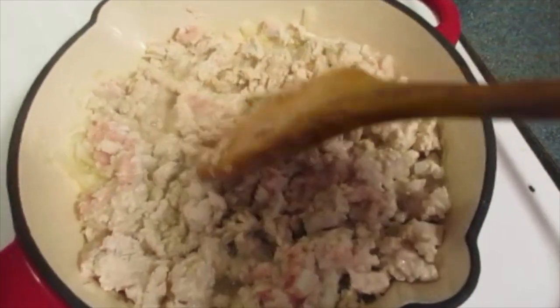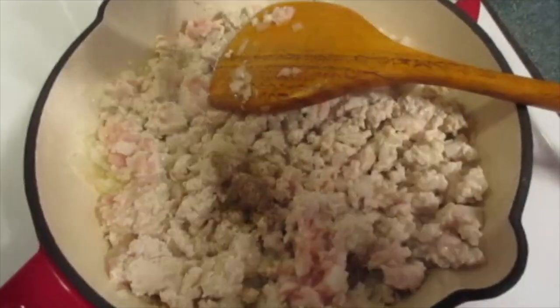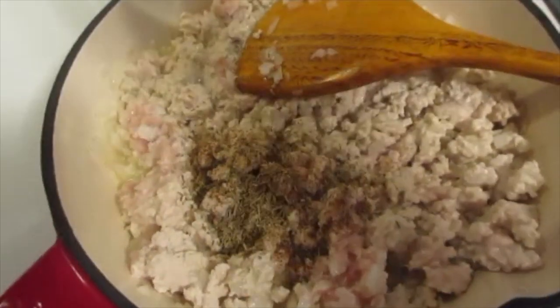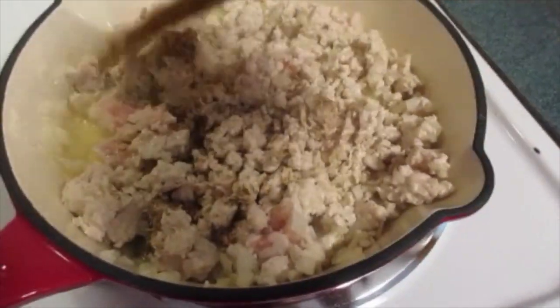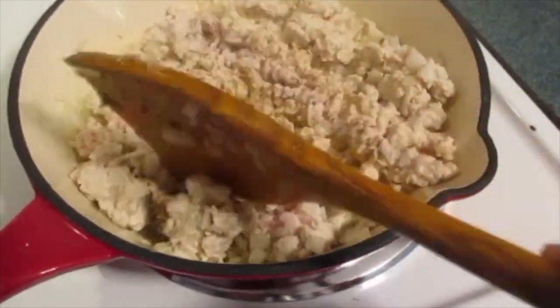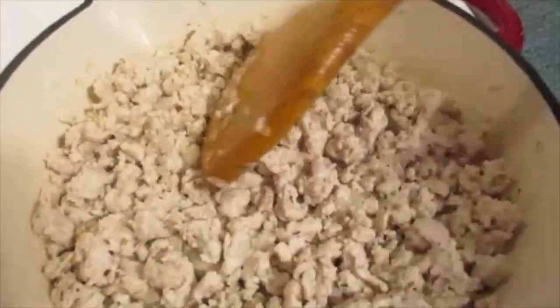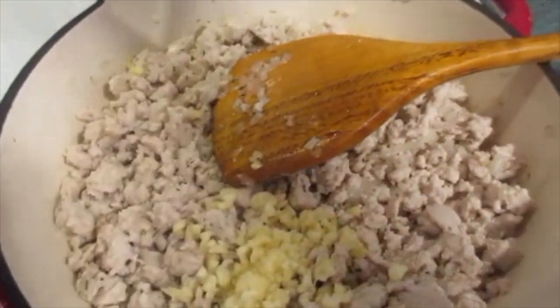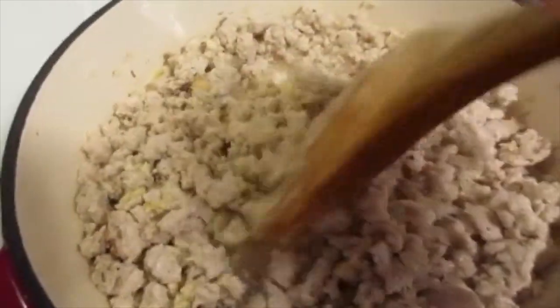Just keep working and stirring. About halfway through cooking up the turkey and crumbling it down, add your pepper, the rosemary, the thyme, and salt. Continue cooking and crumbling down your ground turkey as you go. During the last minute, add your chopped garlic. Continue sautéing for an additional one minute, stirring as you go.